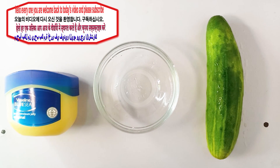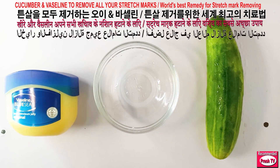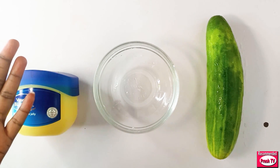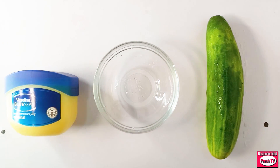Hello everyone, welcome back to today's video. Today I'm going to show you how to get rid of your stretch marks using cucumber and Vaseline. You're going to use these two with other kitchen ingredients to exfoliate and get rid of your stretch marks. This remedy will exfoliate the surface of the skin and also help with smoothing.